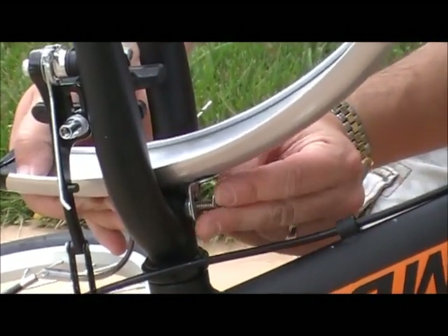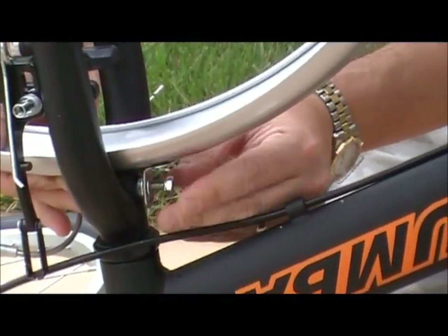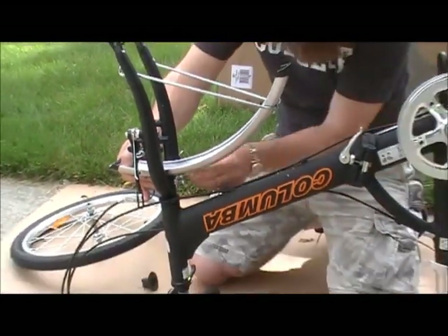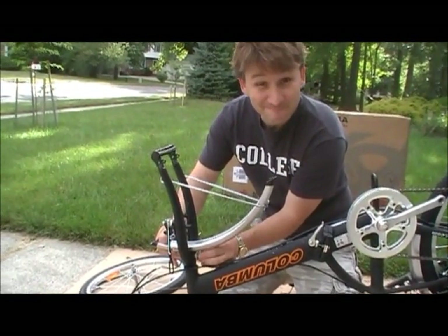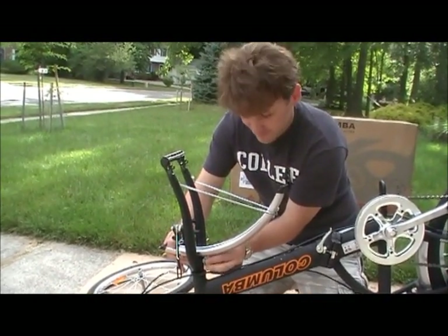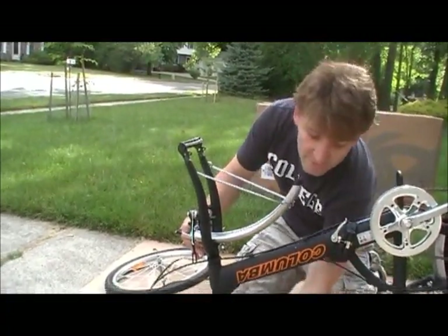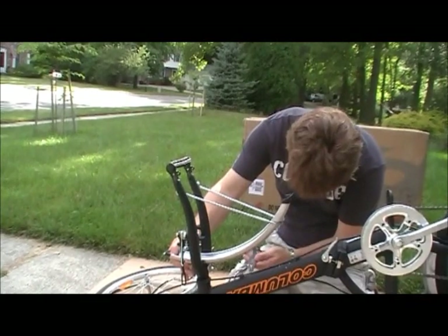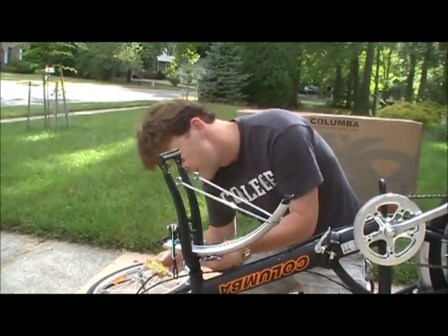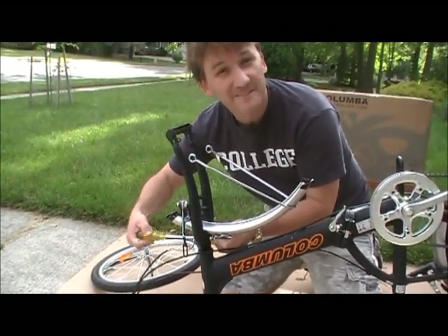Now take the washer, put the nut on snugly. Put it on the right way — righty-tighty. Now to tighten it, we're going to use one of the tools that came with this. We're going to hold it on one side and with our screwdriver, we're going to screw it in until it's tight. That simple.